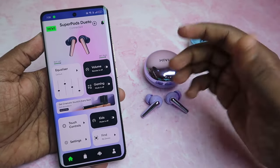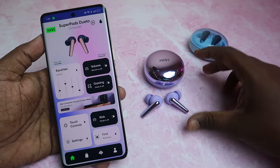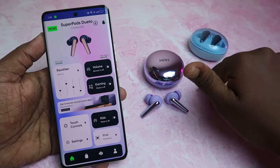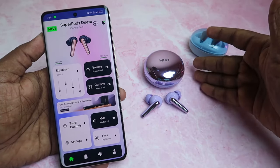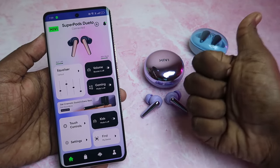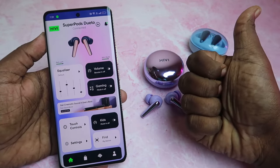If you are using the MiVi SuperPods Dueto and have any feedback about the app, please comment. I will post a review of the earbuds soon. If you like this video, please like and subscribe. Thanks for watching, guys.